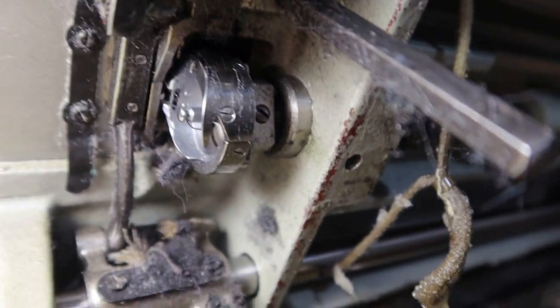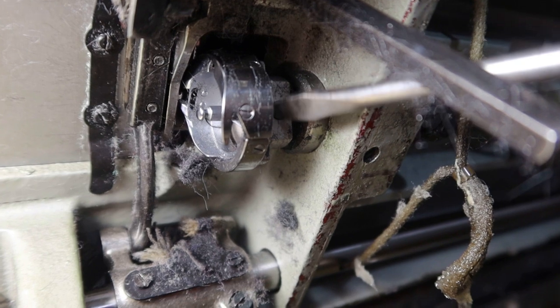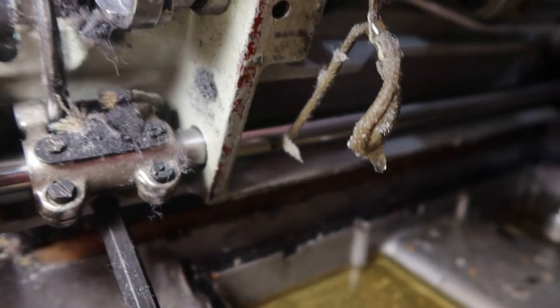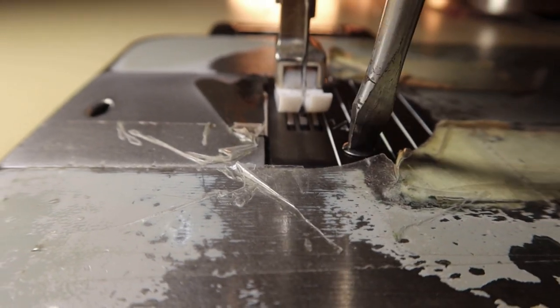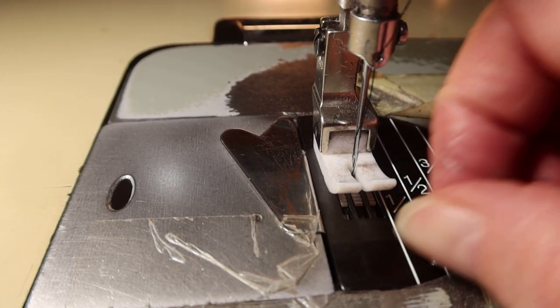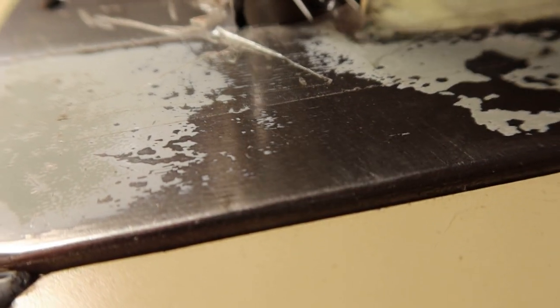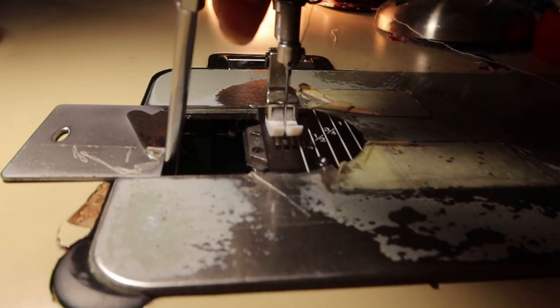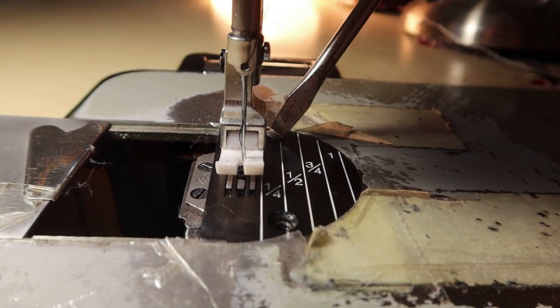Once you've set it, you tighten this screw back up as tight as you can — that screw right there. Put it back down here. You have to take these throat plates off — loosen them with a screwdriver. Move this out of the way a little bit and open this up so you can see what's going on in there. Loosen those screws because you need to see what's going on in there.